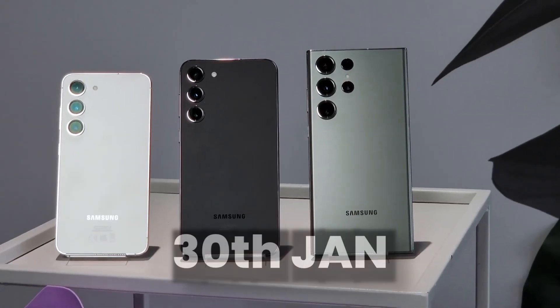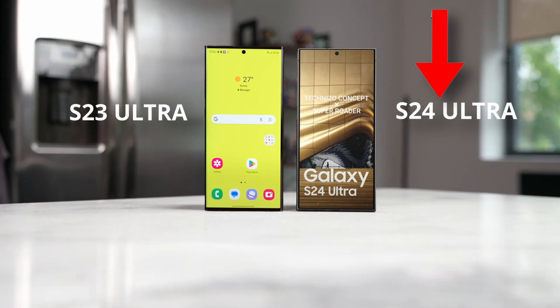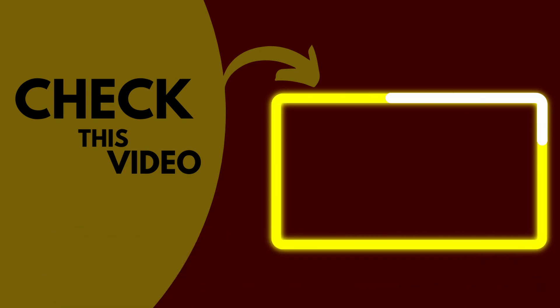If you want to see how the Galaxy S24 Ultra beats the S23 Ultra in battery life, you should watch that video. Hope you guys are subscribed — see you next time, peace out.